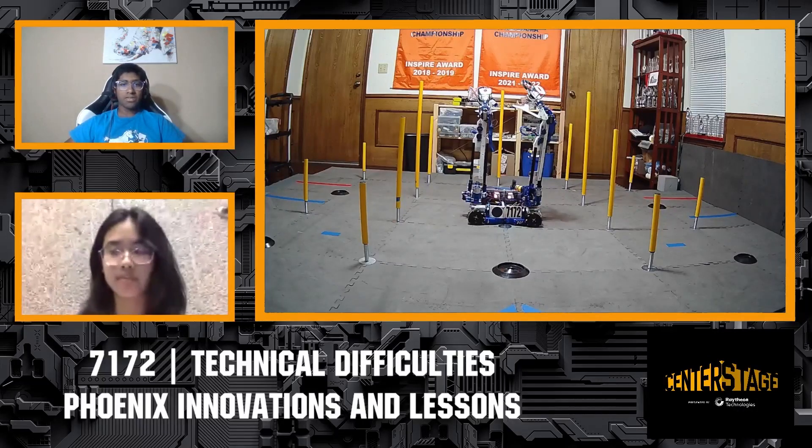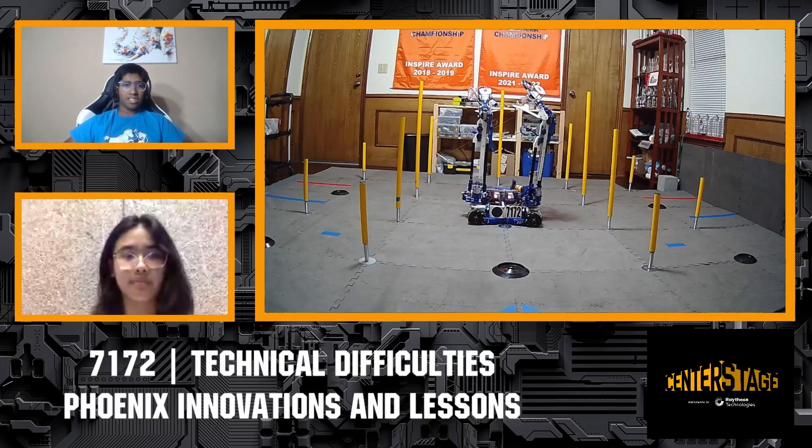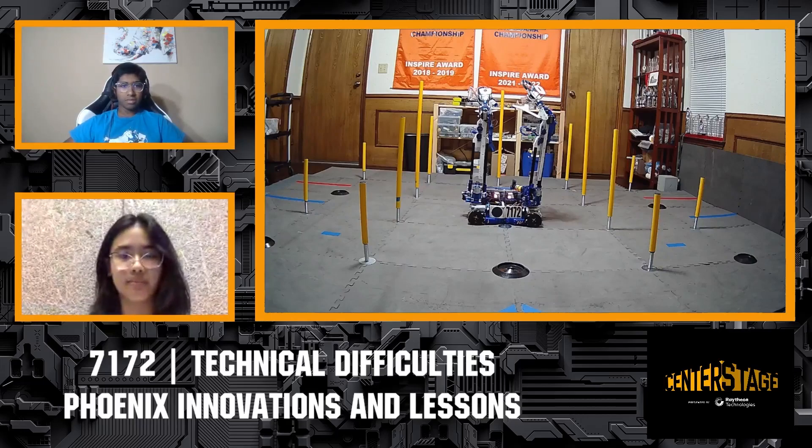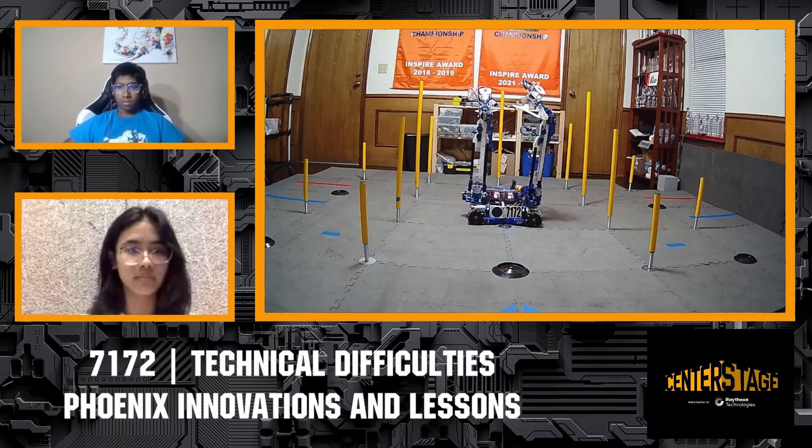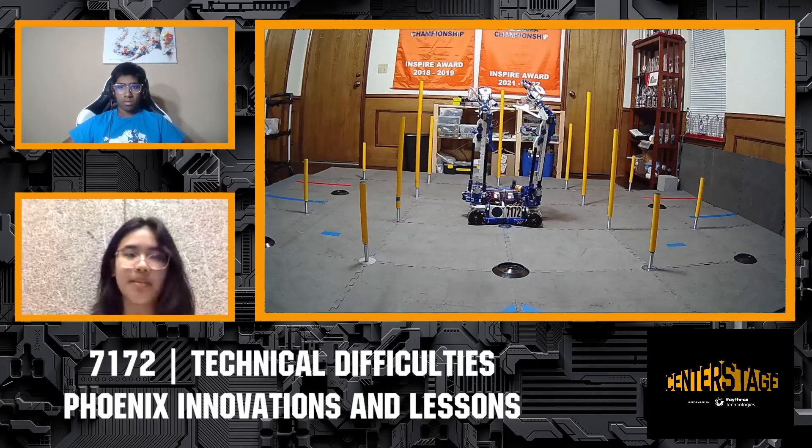Hi, we're Team 7172 Technical Difficulties, a friends and family team from Plano, Texas. My name is Akshay. My name is Hebe.